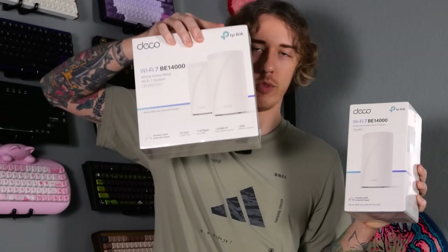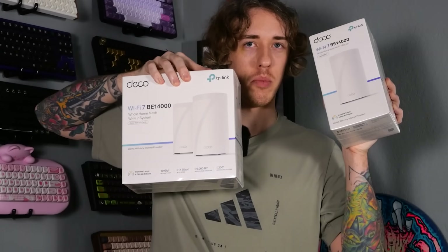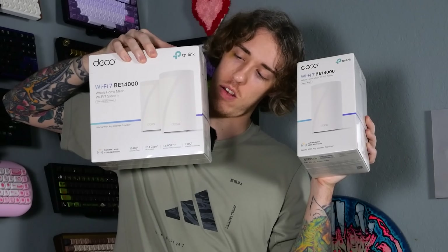With the mesh Wi-Fi you can actually connect ethernet cables, so I could literally play with a wired connection on my TV and Xbox, which I'm pretty excited about. I think this is the main router and these must be the satellite hubs. Let me look at the box more.